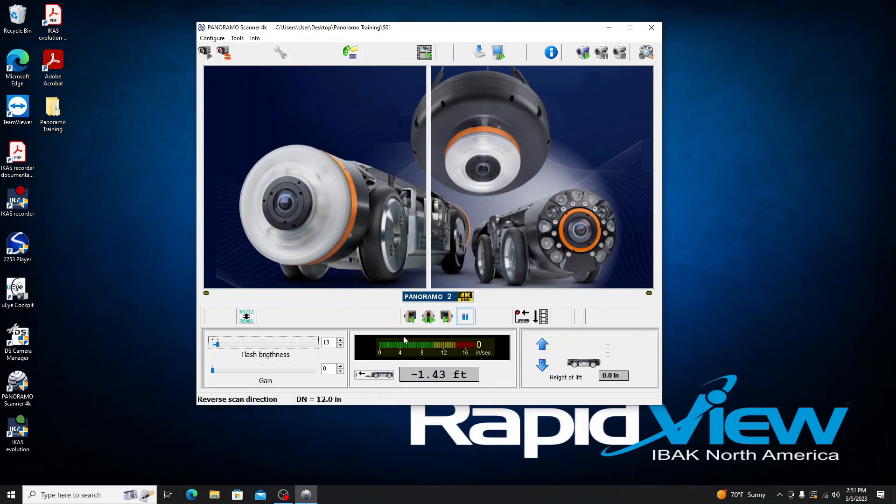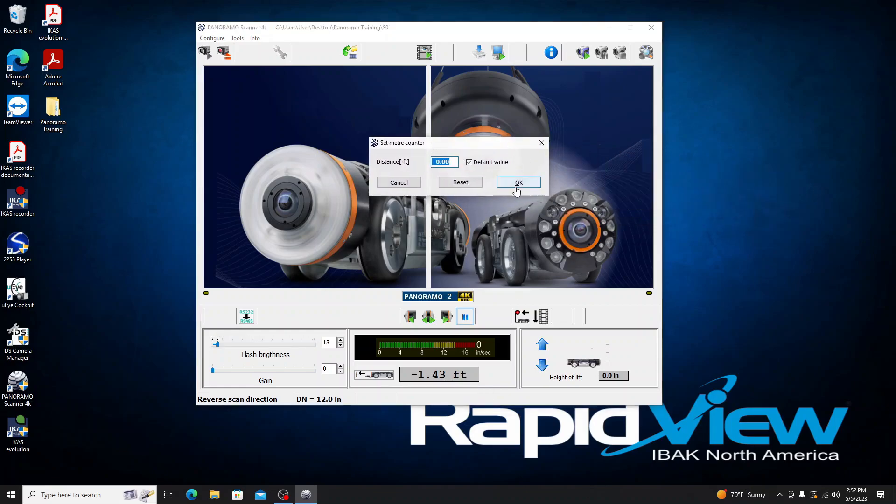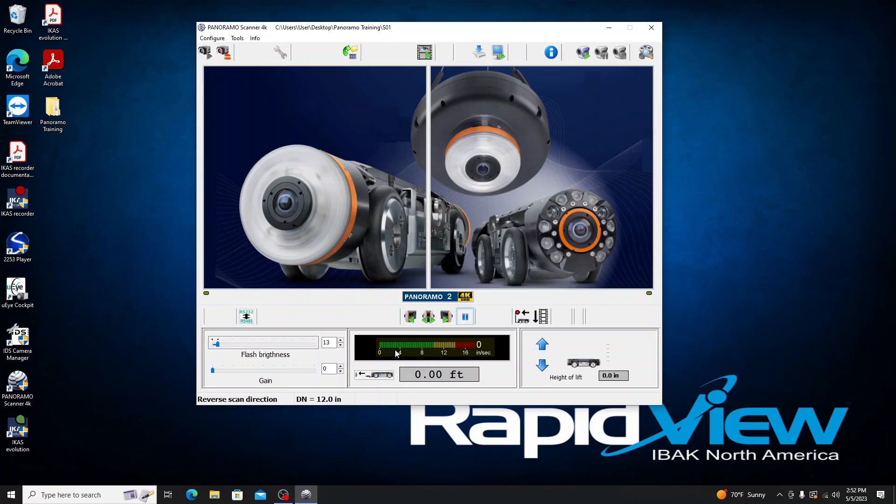We need to set our counter to zero. I'll double-click where it shows the footage reading — that brings up the set counter dialog. I already have it set to zero, but if needed you can highlight and delete the value to reset it, then click OK. For this scan I'll be running at around 4 inches per second. The maximum recommended speed is 14 inches per second — going above that risks losing picture quality and actual picture frames.